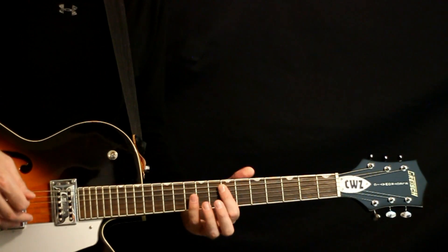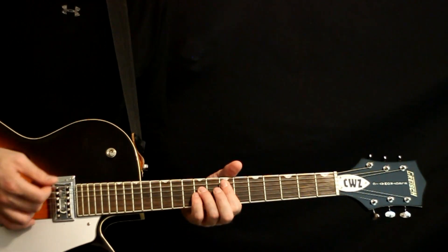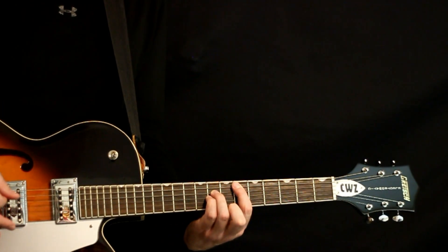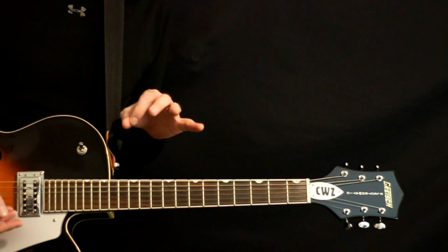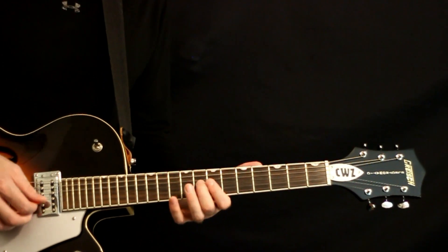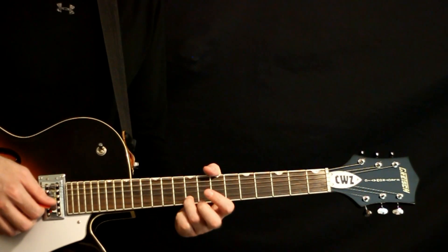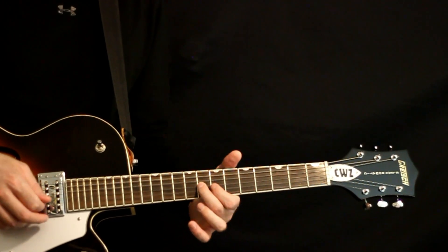Now it goes to the E power chord — you can throw in the open low E if you want, I think it sounds good. So 7, 8, 9 on the D and G. Then we just hit that E flat at the 6 and 8s again and let it ring. At the very end as the outro gets going, we get a voice synth that comes over with a cool little melody. Basically just a handful of notes: 8 on the G, then 7 on the B, 9 on the B, back to the 7, and then back to the 8 on the G.